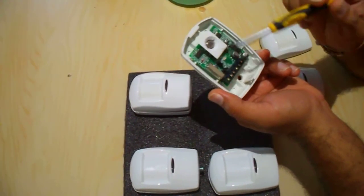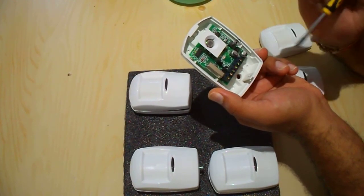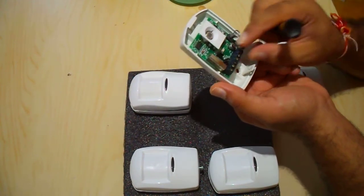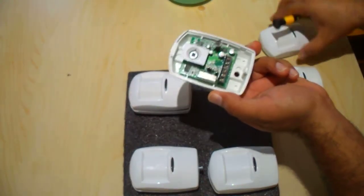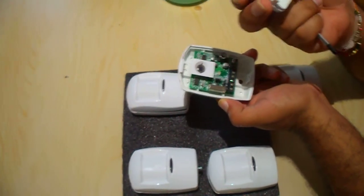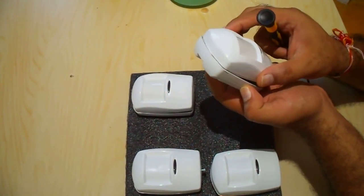Also, another thing when you're cleaning these: make sure you don't touch this section here — that's the actual detector. That's important, don't put your fingers on there. You can clean them out and make them all good and ready to go. Just make sure you also blow some air into that lens and they should be good to go with no false alarms.